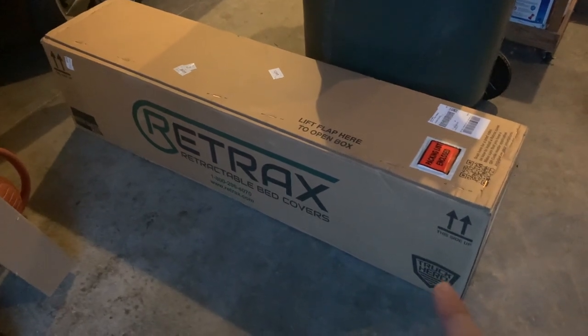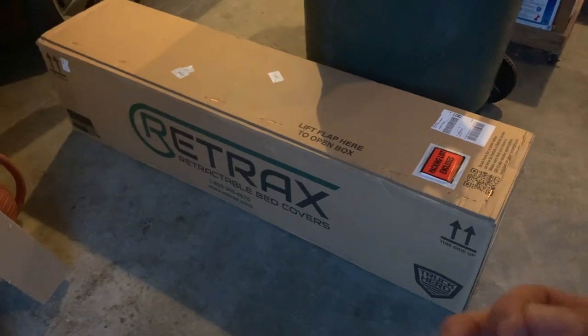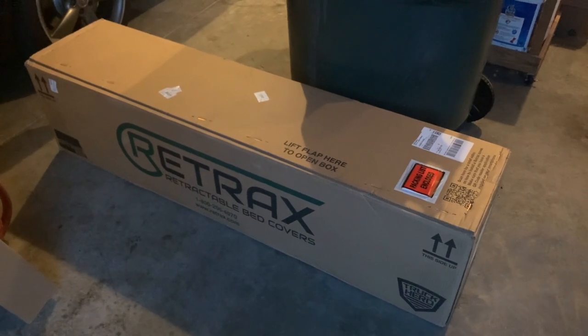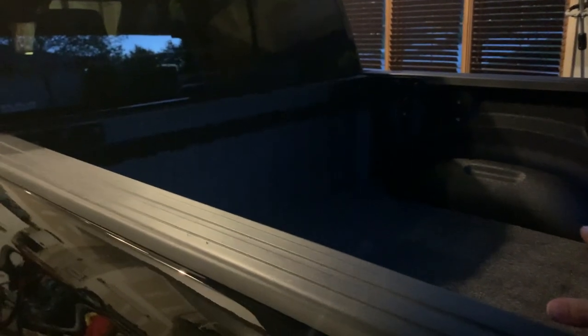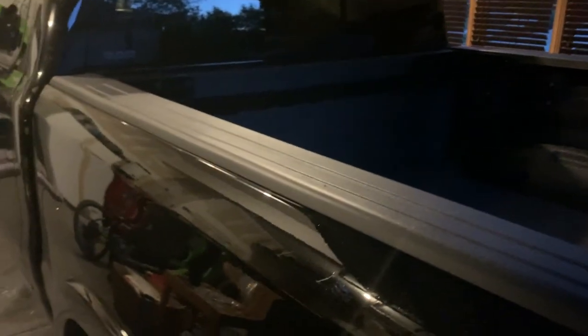I also went with the XR, which has the rail system. The idea is I'll get a Yakima roof rack installed on that track system and have my mountain bikes on top, not eating up the cargo area. So if I want to go to Colorado or Arkansas for a mountain biking weekend, I still have room for gear, with the bikes up top taking no extra room — a good way to schlep gear.